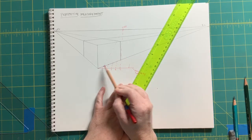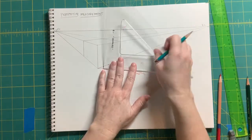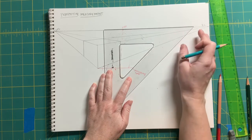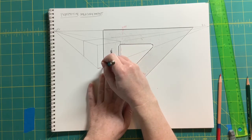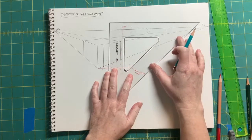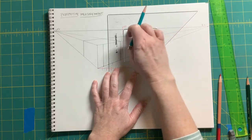Each of these intersections then becomes the starting point for a vertical that's going to go up. I'm going to use the eye level — lining my triangle up with the eye level. From my intersection down here on this edge, that's the starting point for my vertical going up. That's my first division. I'll use the inner edge of the triangle so I can see it a little better, lining it up with my eye level.